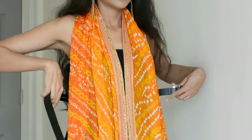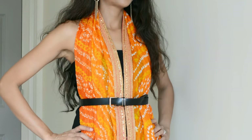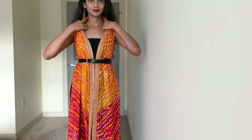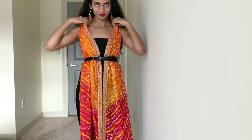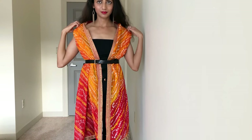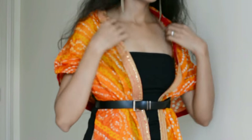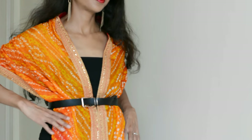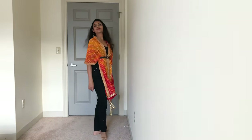Wear the dupatta around your neck and tie a belt around your waist. Now carefully start taking out the dupatta from both the sides till it drops down to both the sides of your shoulder. Stop when it just gets enough drape, and you're all set.